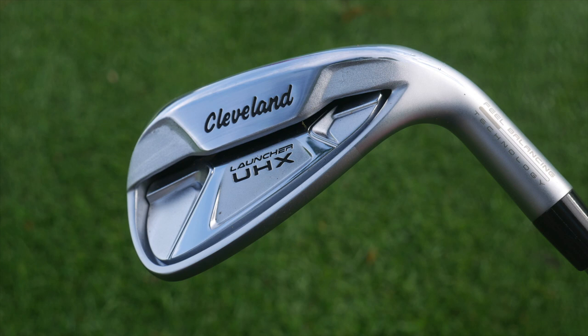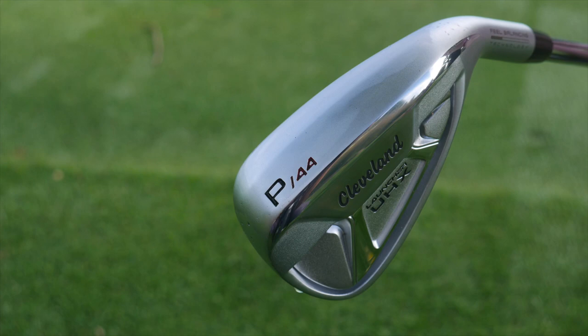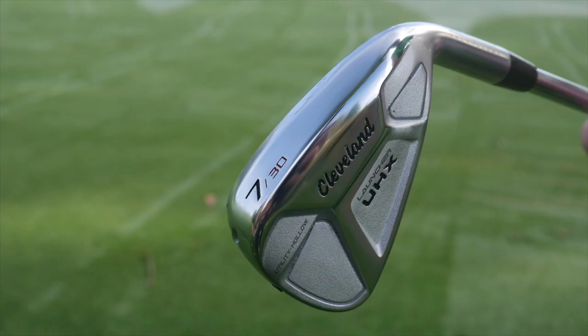I hit the Launcher HB Turbo irons. Both products not necessarily suited for our own swings, but we had a chance to hit them and see how they felt and the type of distance we were able to gain. I know we were both pretty impressed with them. Thomas, you hit the UHX pitching wedge, 7-iron, and 4-iron — what are your initial takeaways?